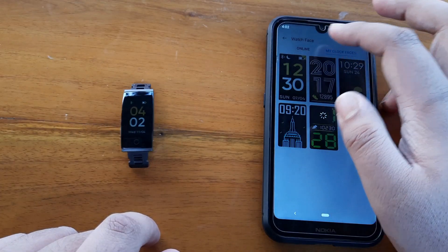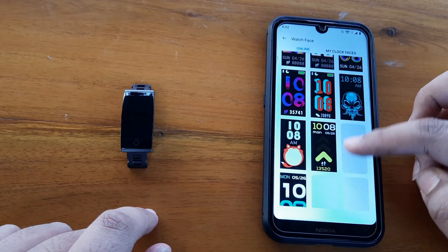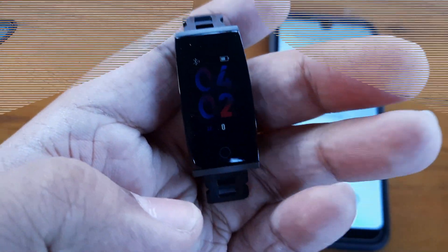There are five internal watch faces available for the Realme band and several online watch faces available as well. Here I'm syncing one online watch face — it's quite good, as you can see.